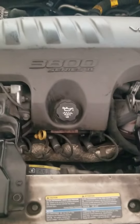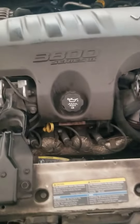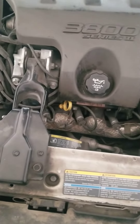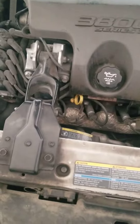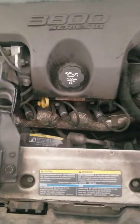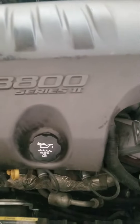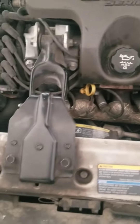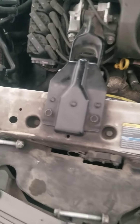On this video I'm going to show you how to replace the top motor mount on the 2004 Chevrolet Impala. I believe this also applies to the Grand Prix and Monte Carlos since they've got the same engine — it's a 3.8 Series 2. So it's very simple to replace.